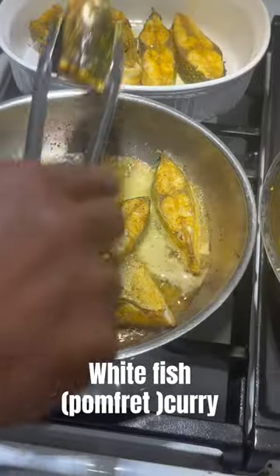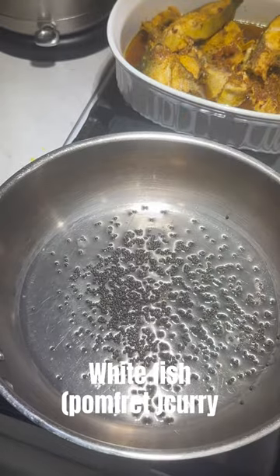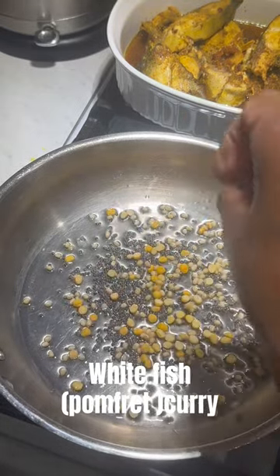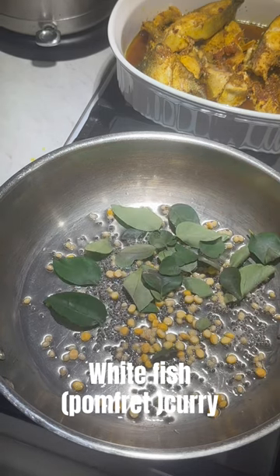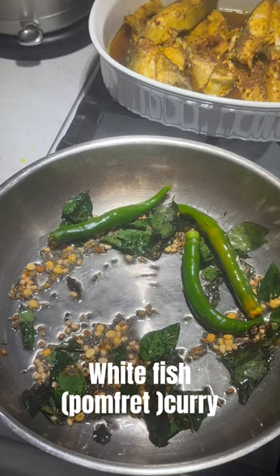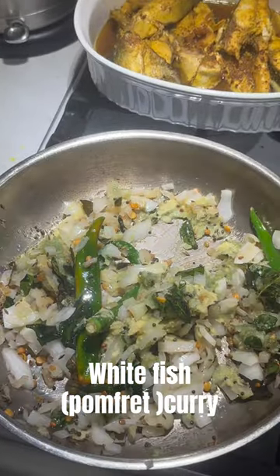In a separate pan, add some coconut oil, mustard seeds, urad dal, channa dal, jeera, fenugreek seeds, curry leaves, onion, ginger, garlic, and green chilies. Sauté it and then grind it really well.